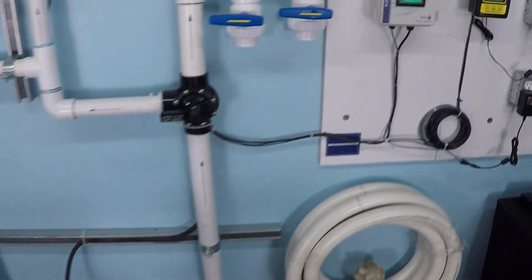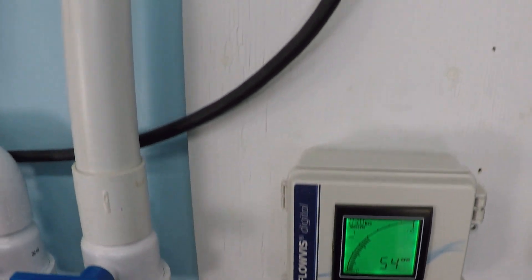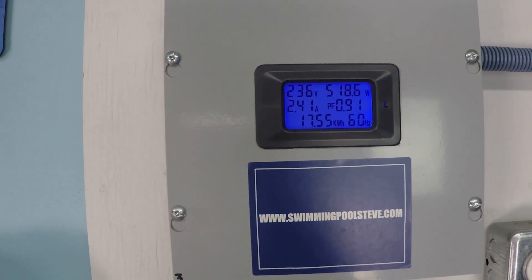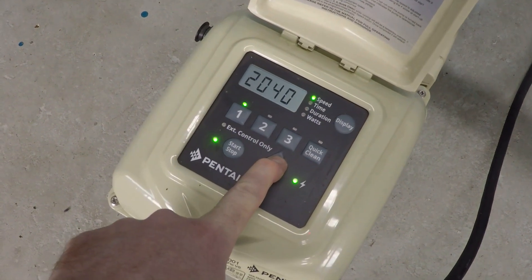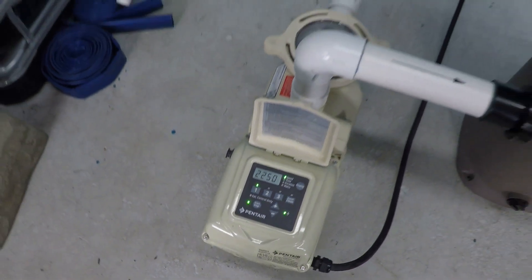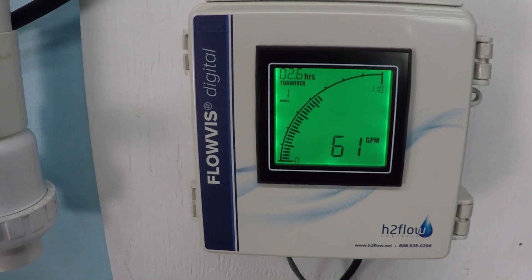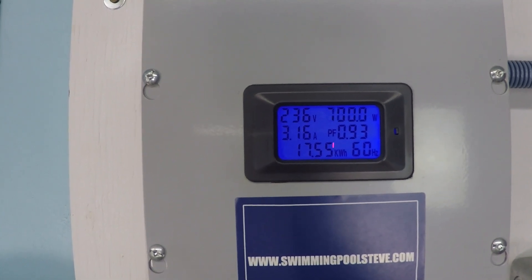At 2,000 RPM we're getting about 54 gallons per minute. You can start to see how the wattage jumps quite a bit as we go up in RPM — readings coming in around 515 to 518 watts, settling at around 518. Then stepping up further, readings are showing 612 to 618 watts; I'll call it about 620 with a little fluctuation. Just cresting over 700 watts at the top of that range.